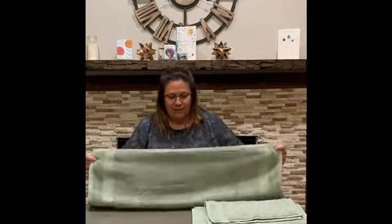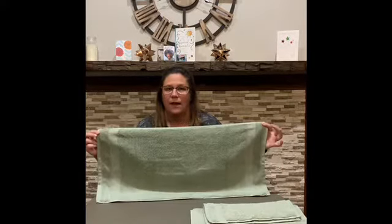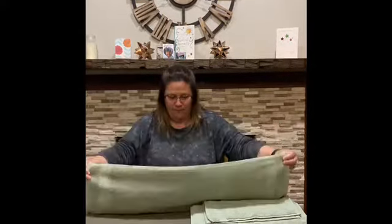What you need for this is either a small bath towel, or in my case I have a large hand towel. Costco sells them cheap and they're very nice quality. And I have another hand towel. So you either need one bath towel, one hand towel, one washcloth — or in my case I used two hand towels and one washcloth.